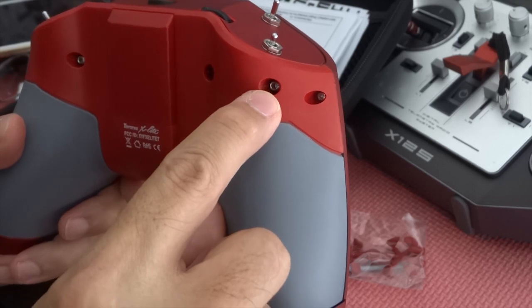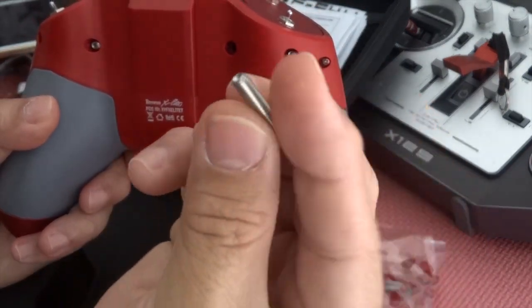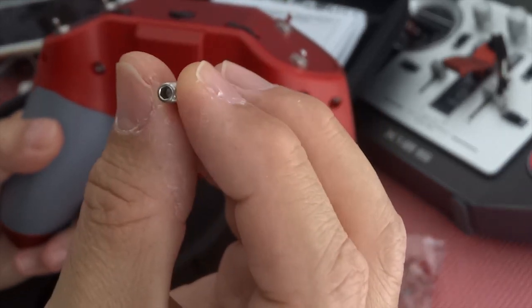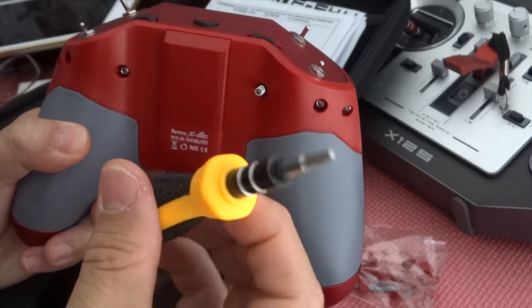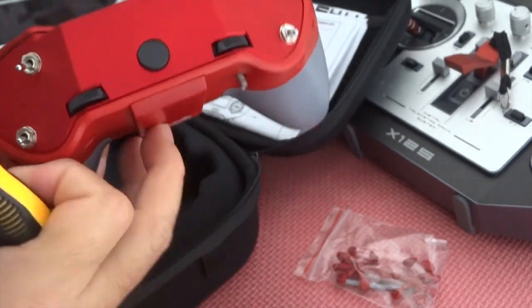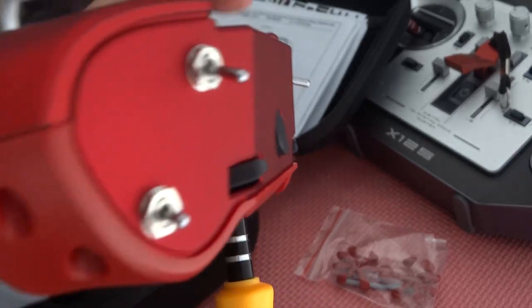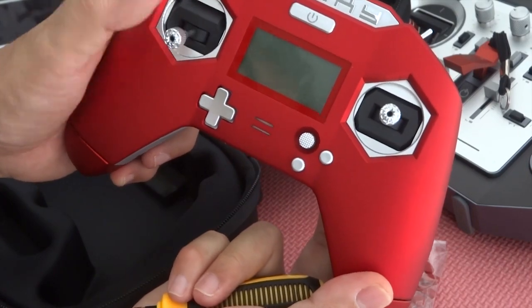There's a smaller screw that's already inserted, I believe. You're going to need a hex key — a really tiny one. Stick it in there. You'll need to see if you can get it in. There's still tension, but there you go. It's very easy — just screw it in. And now I have a non-spring-loaded throttle.